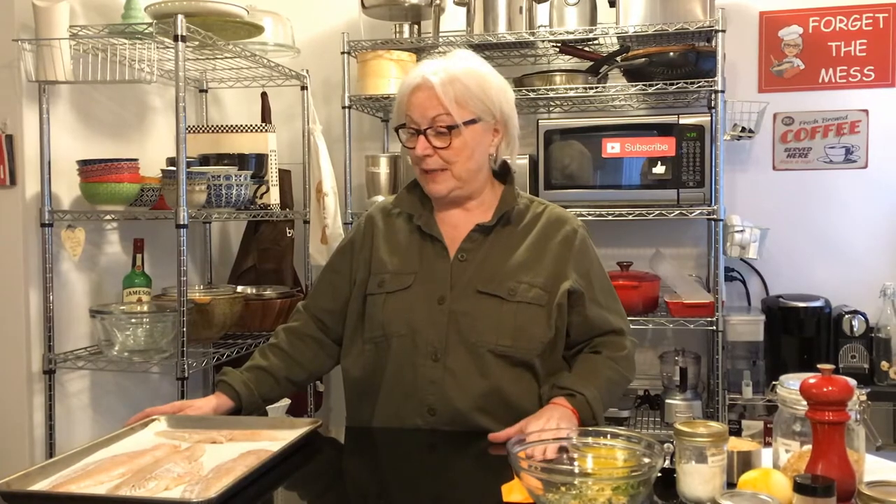Hi everybody, welcome to The Messy Cook by Dale. Thanks so much for hanging out with me today. I'm really excited about this recipe because it's quick, it's easy, and it's delicious. It is called New England Baked Halibut.